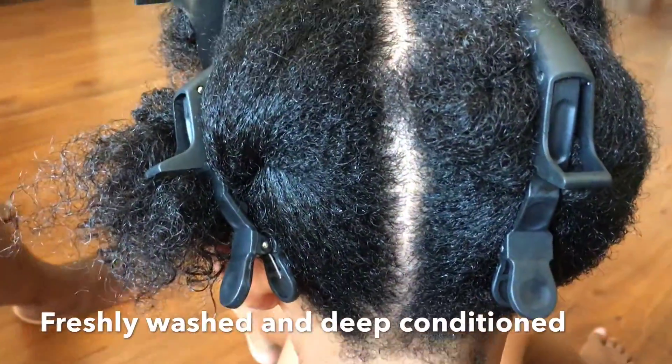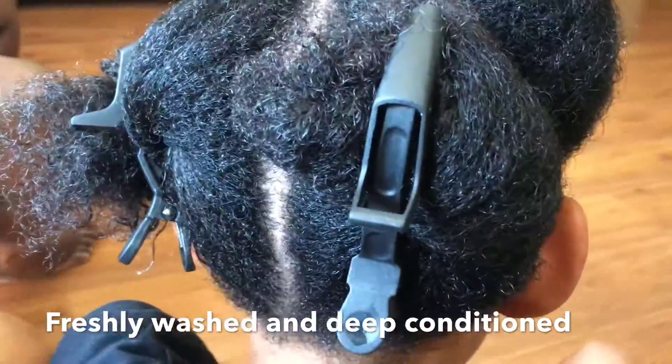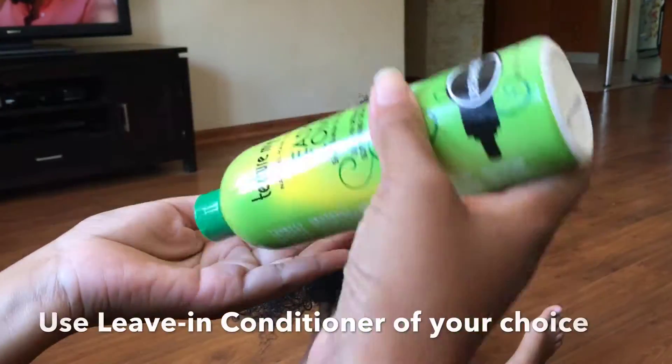Hello everybody and welcome back to my channel. I wanted to show you how we do the LCO method. This hair has been washed and deep conditioned with Design Essentials Professional Products.